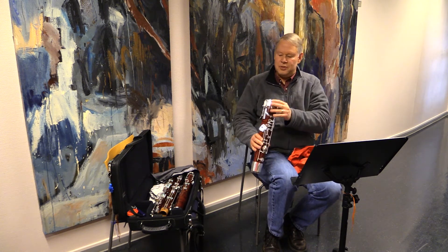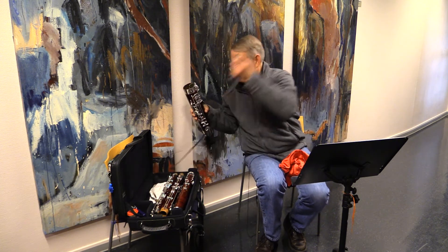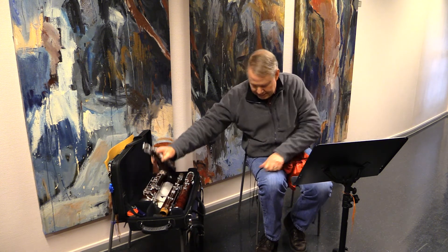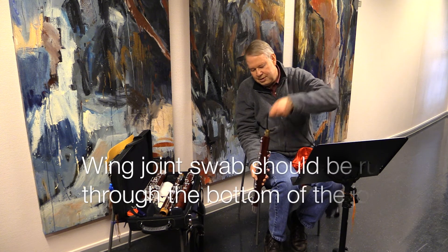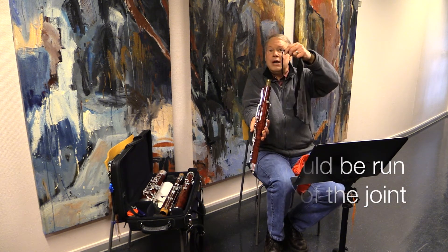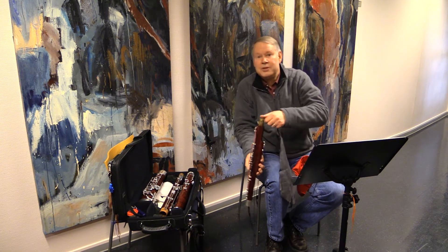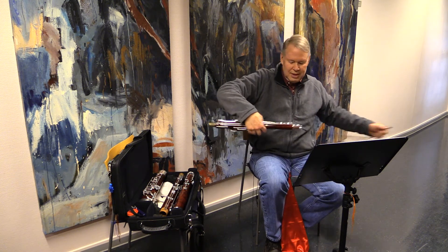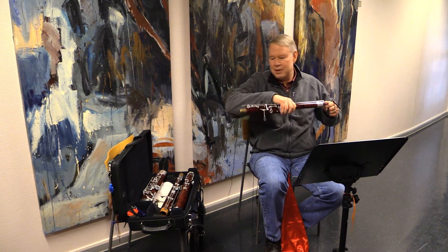Now I can put the boot joint back into the bassoon. I'm going to grab the wing joint swab and put it into the end of the wing joint. You always want to make sure there are absolutely no knots in the swab, because if there are any knots — especially in the wing joint swab — you can ruin the bassoon by getting the swab stuck.